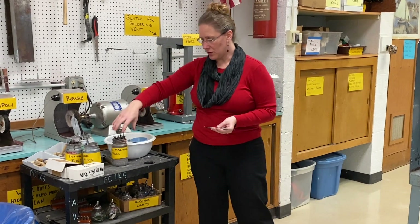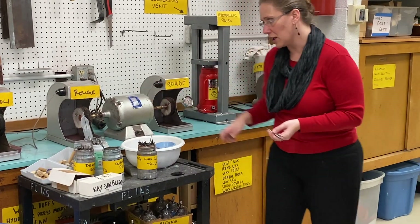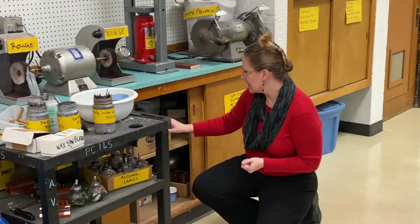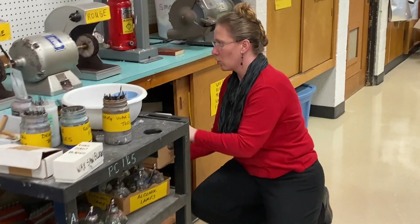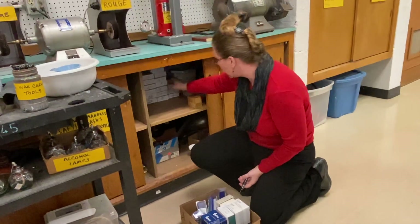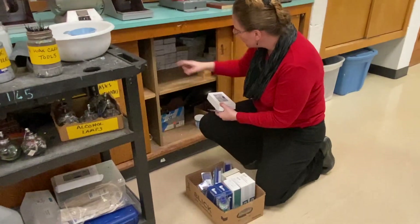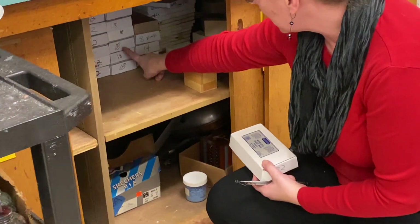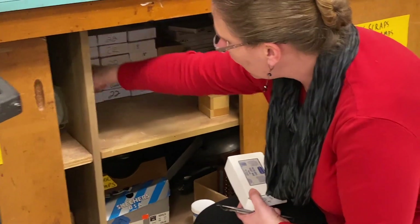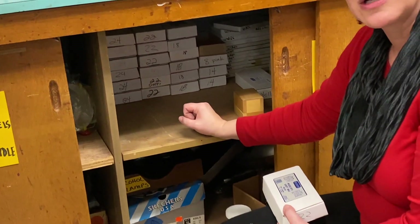You guys already know there are carving tools, wax files, and different dental tools here. But one thing we need to talk about is that inside this cabinet there is more block wax. There's also all the different gauges of sheet wax — here's 22, but there's 24 over here, I have 18, I even have up to 14 gauge sheet wax, and there are all kinds of wax wires way in the corner that you can use as well.